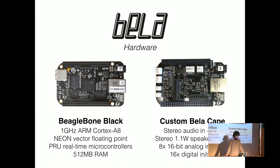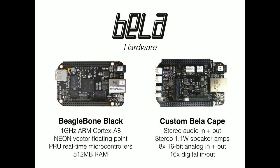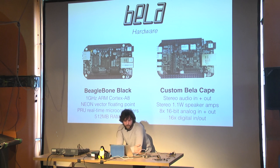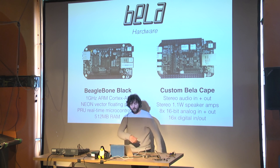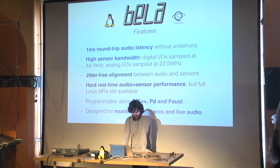The custom Bella Cape comes with eight analog channels sampled at 22 kHz. You can reduce the number of channels to get a higher sampling rate. These are DC-coupled successive approximation ADCs and DACs — they're a bit noisy but very fast, with no inherent latency associated with them, unlike the audio codec. The platform also has stereo audio input and output, but those converters are sigma-delta, so there's a round-trip latency from the converter itself of around 38 samples.